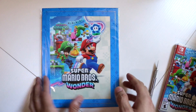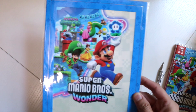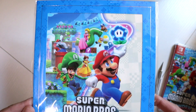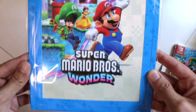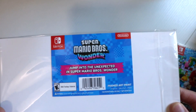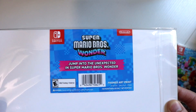So first, this one — I'm not gonna take it out of the package, as you can see right here. It's really really cool. Very thick cardstock. Jump into the unexpected in Super Mario Brothers Wonder.